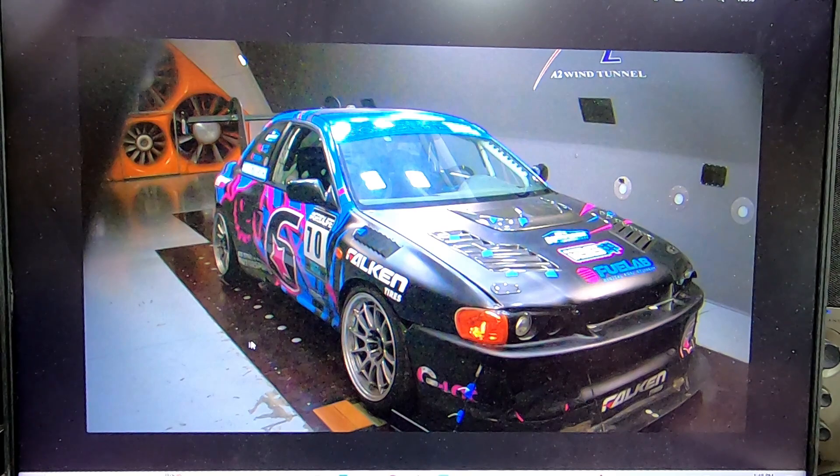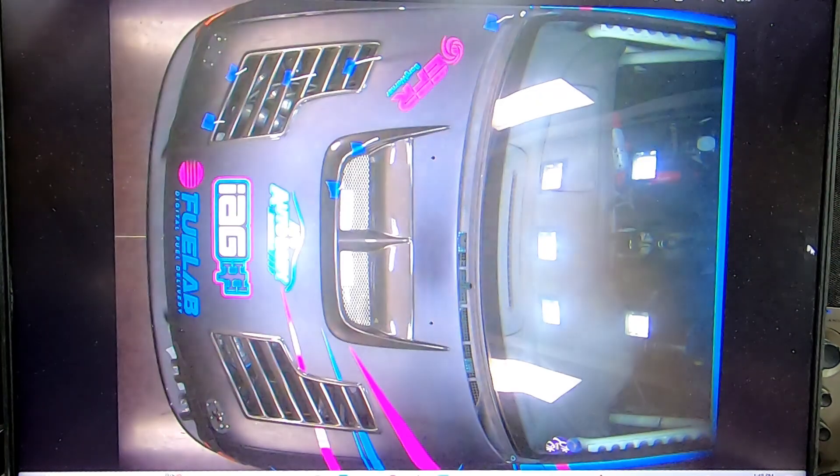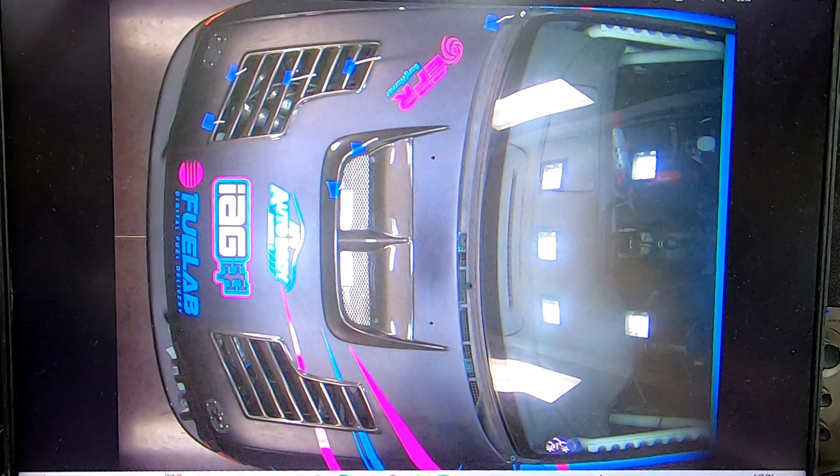Here you can see the car as the customer ran it. We're going to start on the front end with the hood. Al Watson from Race Louvers is doing his normal thing where he's going to do a couple comparative runs. The stock hood — or rather the hood that is on the car — has a good amount of louvers, and the intercooler vent is moved to the front, trying to get air out of the engine bay.